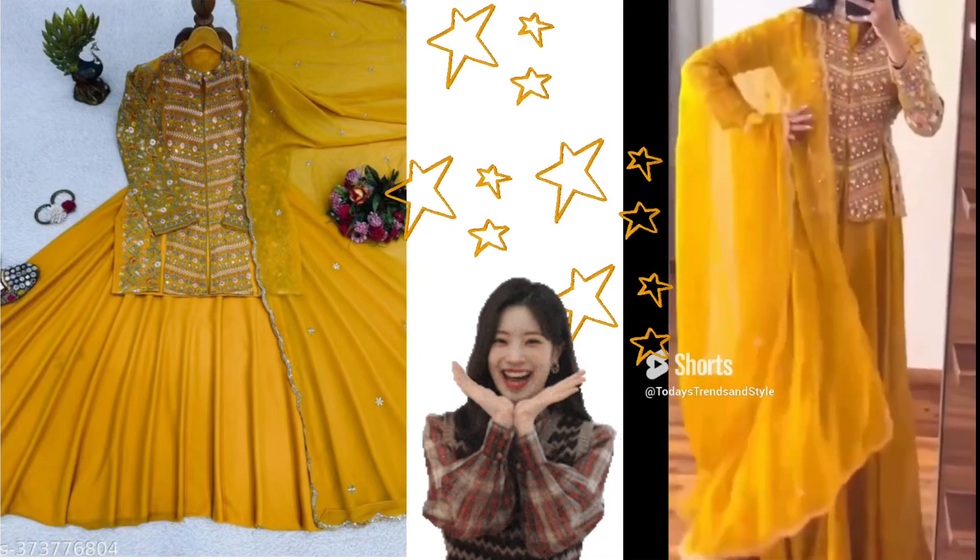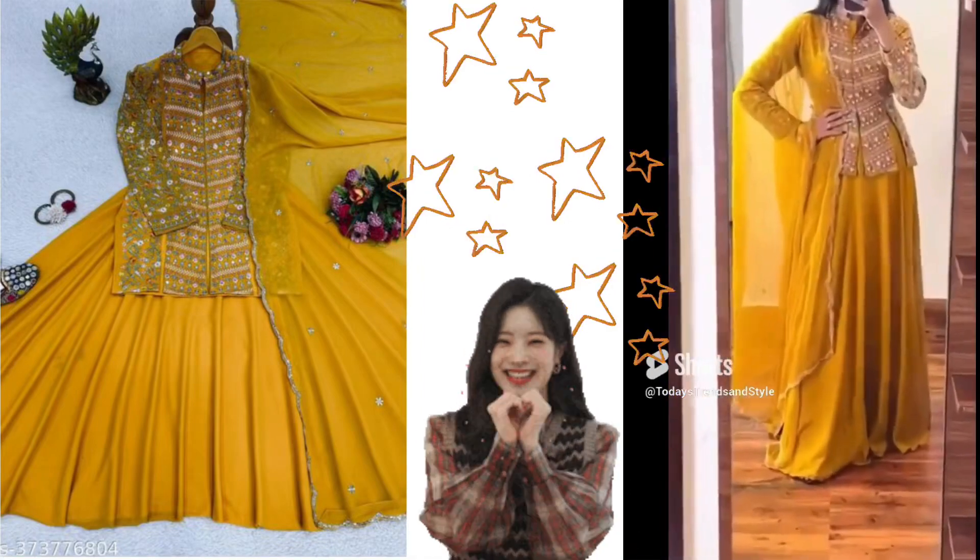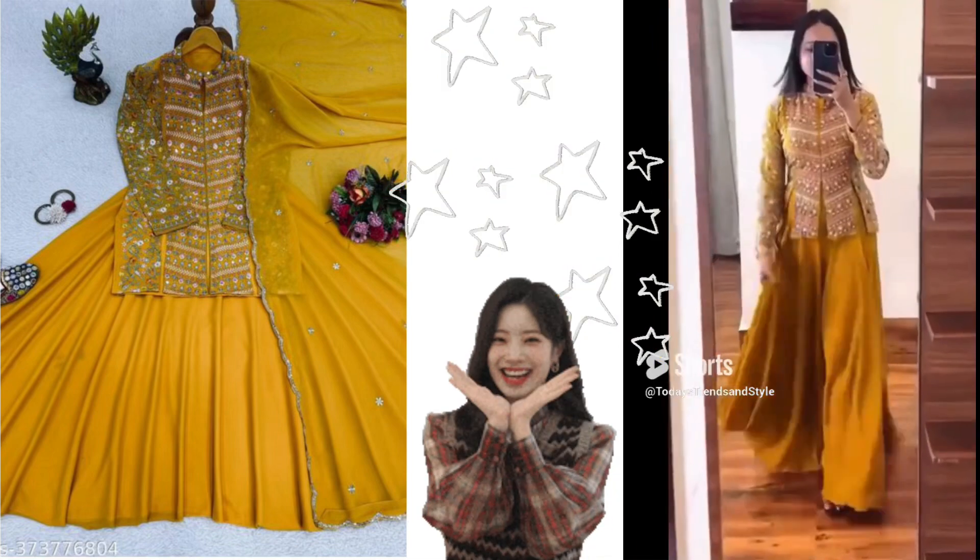This outfit is the same. I didn't use yellow color, which is a lot of color, but it's two different colors. This is the same color.